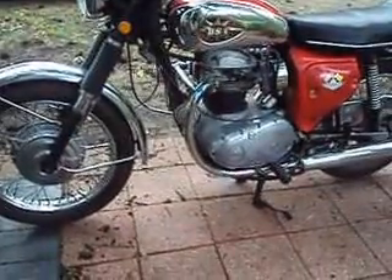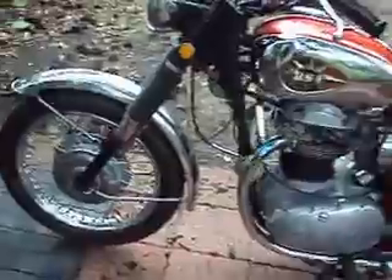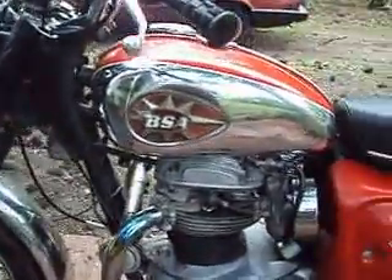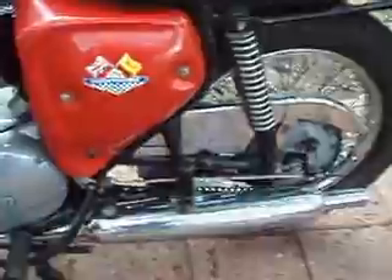69 BSA Lightning, matching numbers bike, clear Florida title, and it's pretty dang nice. Runs good, starts easy.